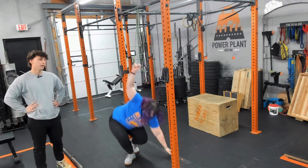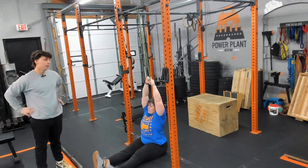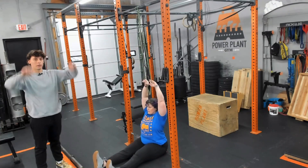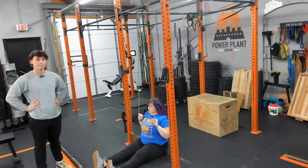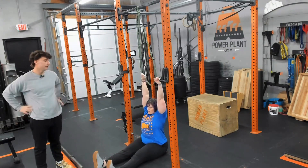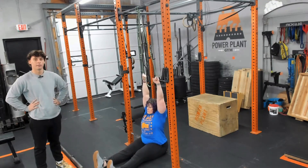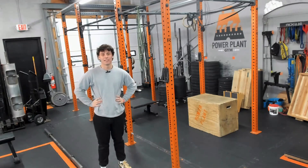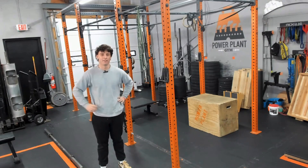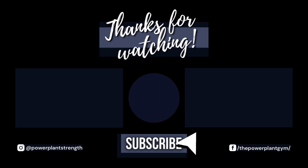Now Jess is going to do the lat pull down with the band. You're going to sit on your butt, have your palms facing outward, and same as the pull up movement, we're going to pull the band close to our chest line area — again making sure we're extending our lats, keeping our core tight, and really activating that back. Thanks guys for watching — make sure you watch these videos and ask for help.